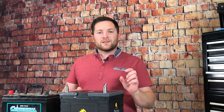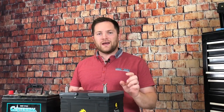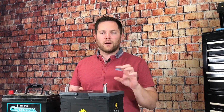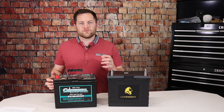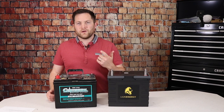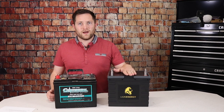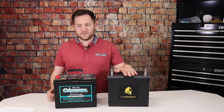Let's talk discharge rate. These Lion Energy batteries can discharge at 150 amps continuous. If you go over 150 amps, you have about 50 seconds before the BMS shuts it off. Such a high discharge rate is really beneficial if you want to run a microwave, a coffee pot, or your AC on battery. And especially if you have an inverter, you'll want something with a higher discharge rate.